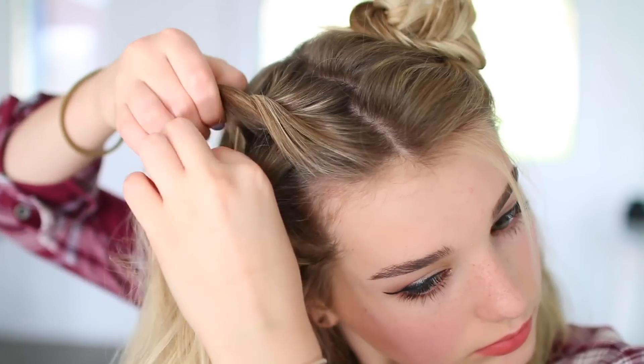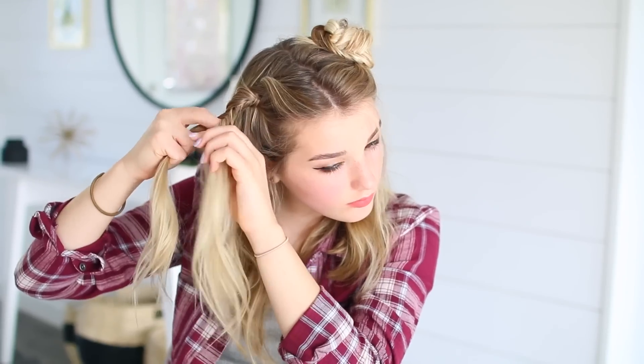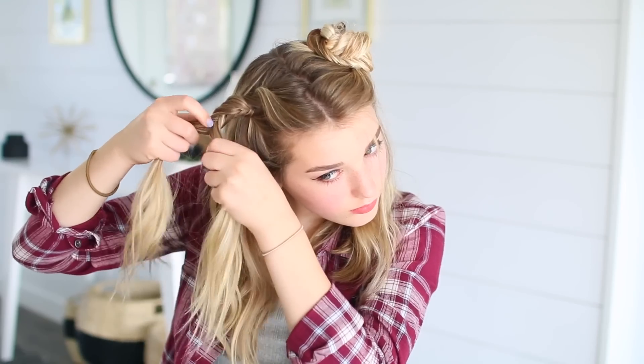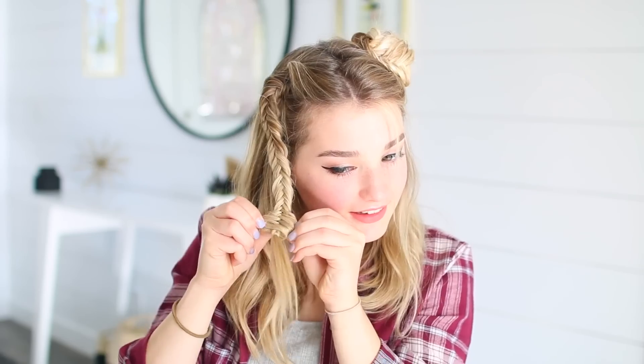If you don't know how to fishtail, you can just look it up on YouTube. But basically what you do is you have two sections and you take a small piece from one section and cross it under to the next one, and then you just do that over and over again until you are all the way done with the braid. Once I was finished, I just put an elastic on the bottom, and if you spray it with hairspray it makes it so much easier to pull it out and make it bigger, because then it will actually stay.